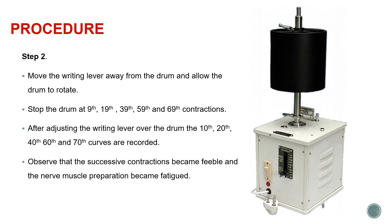Now coming to the procedure, we are moving the writing lever away from the drum and allowing the drum to rotate. We are giving the stimulus and the muscle is contracting, but the writing lever is not touching the drum, so we are not recording all the contractions. By the time we have finished the ninth contraction, we stop the drum.